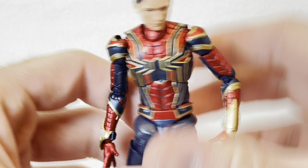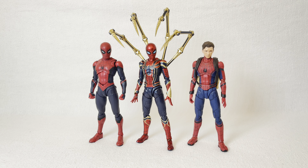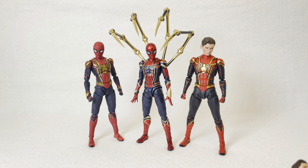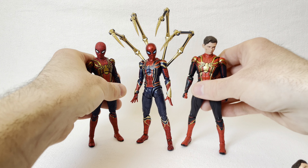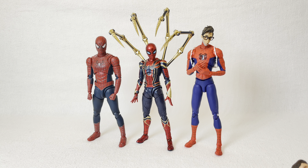Let's take a look at some size comparisons. For the first comparison, we have the Marvel Legends Infinity War Iron Spider on the left and the Spider-Man Far From Home Stealth Suit Spider-Man on the right. For the second, he is compared to the S.H. Figuarts Spider-Man No Way Home Upgraded Suit on the left and the Spider-Man Homecoming Stark Suit on the right. For the third, he is compared to both versions of the Integrated Suit from S.H. Figuarts — the first version on the left and the Final Battle version on the right. Here he is compared to the S.H. Figuarts Black and Gold Spider-Man, and the Mafex Spider-Man Homecoming Spider-Man on the right. Finally, he is compared to the S.H. Figuarts No Way Home Tobey Maguire Spider-Man and the Sentinel Peter B. Parker.